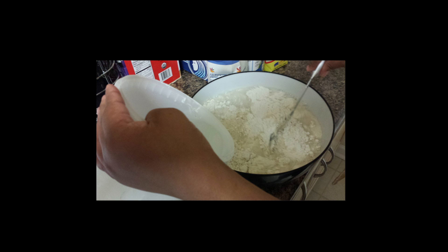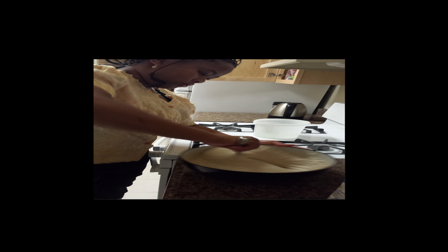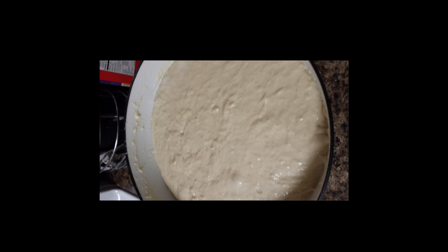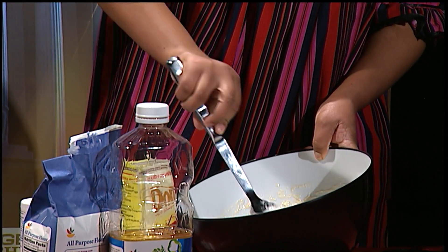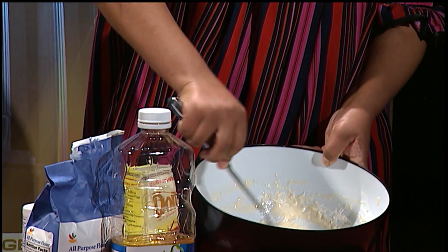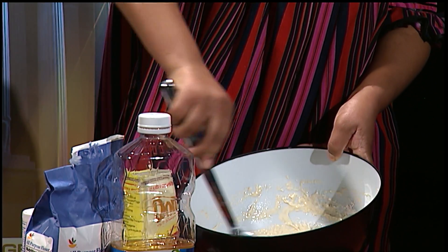The best part of making donuts is you don't need measurements. You can just count how many family members you have in the house. Mix everything together and leave it for up to 10 to 15 minutes. While you're waiting for the mixture to rise, you can start preheating the vegetable oil.